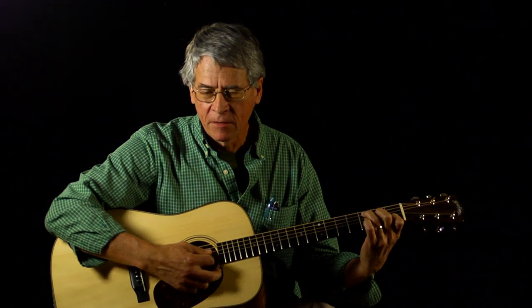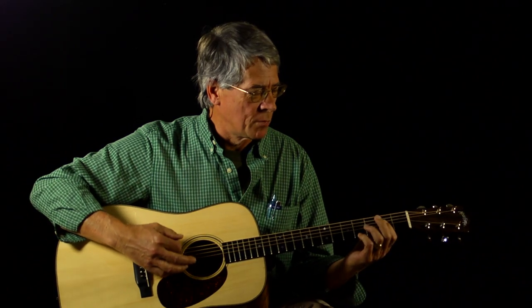It's got, to me, just amazing tone, and it sustains well because of the way it's built and the good woods it's made of.